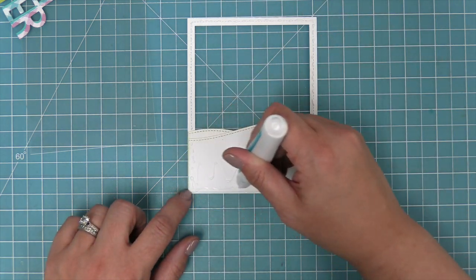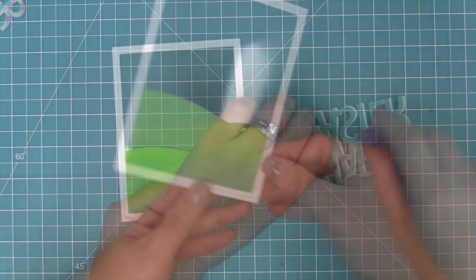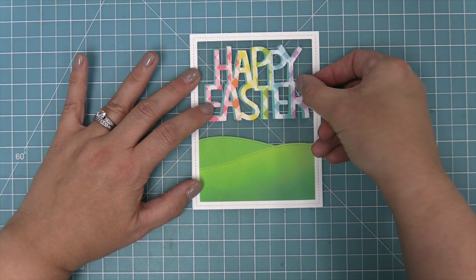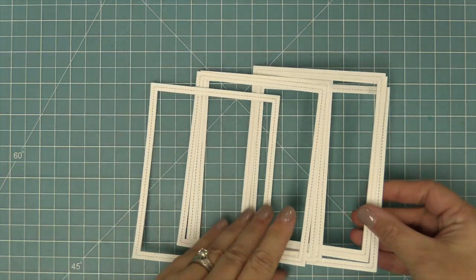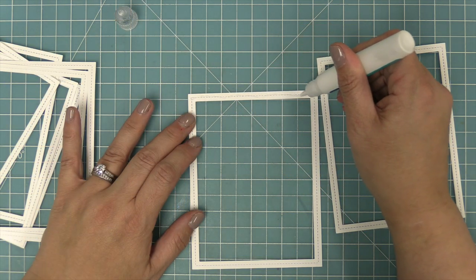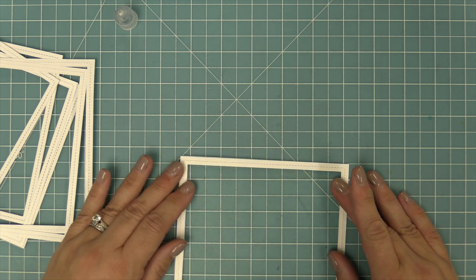Next we're going to add some liquid glue around the whole frame and also on the back of those hills, and then attach our acetate window — this is going to become the window for our shaker. Then we're going to add our awesome rainbow Giant Happy Easter to the front of that acetate window. The next step is creating the shaker well that all our glitter is going to float around in. We're going to die cut that same stitched rectangle frame out of white cardstock eight different times and layer them all together, adding liquid glue all around the frame and stacking them to create height.